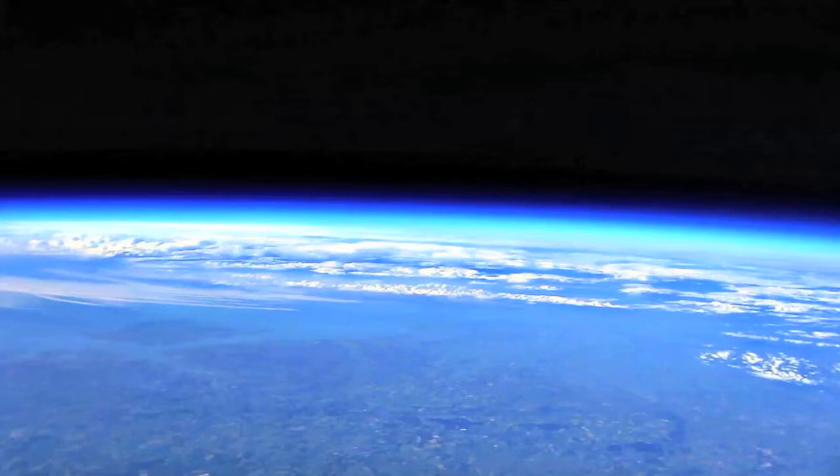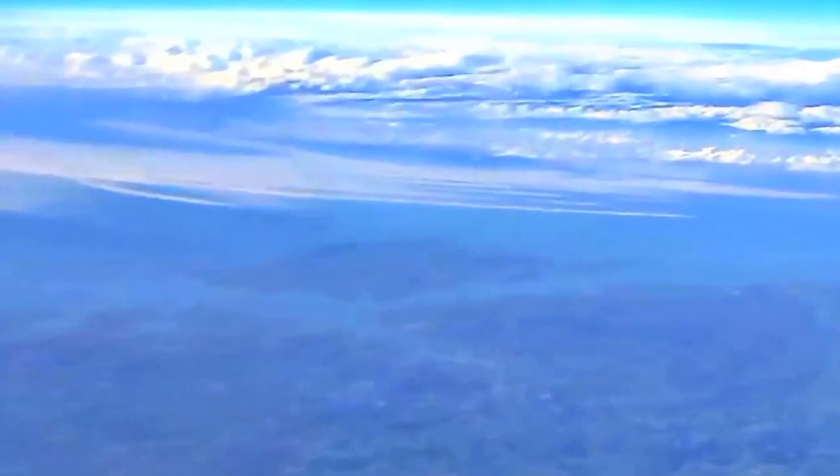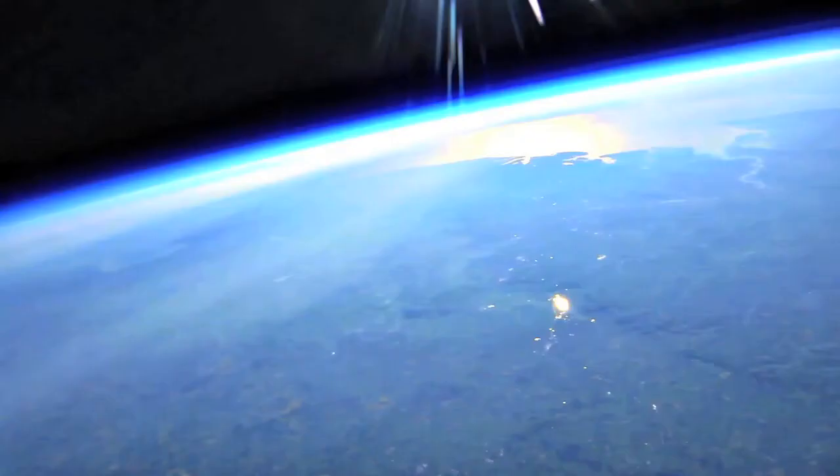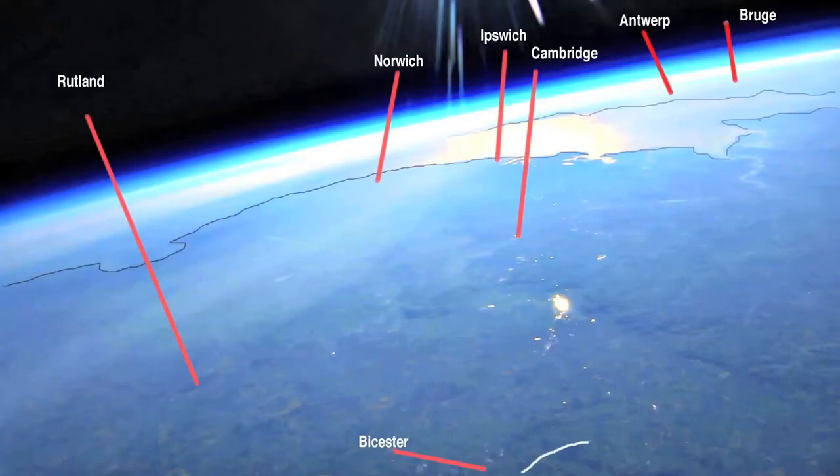You can see the Severn Estuary. Here's the Isle of Wight. And a photo of the whole of the south of England. Here's the sun reflected in the English Channel, and you can see from the Wash all the way round to London.